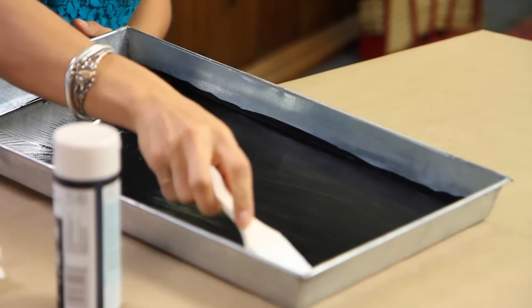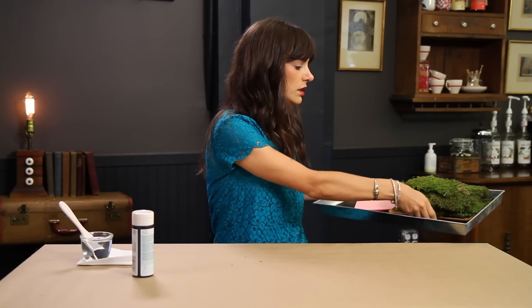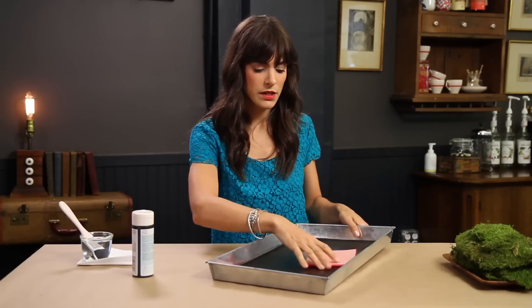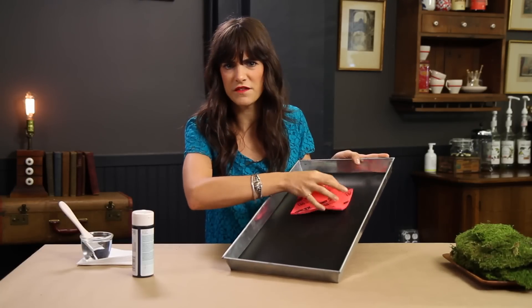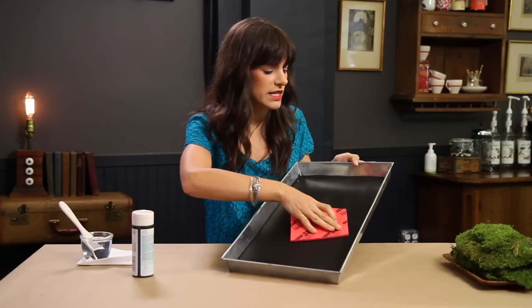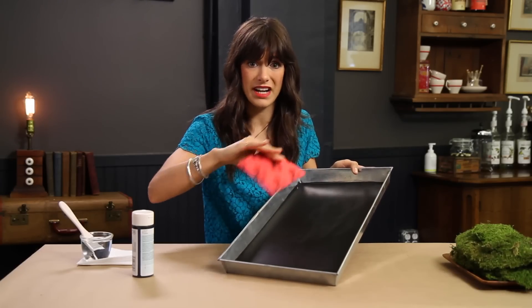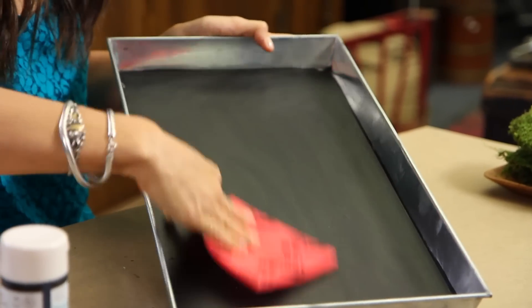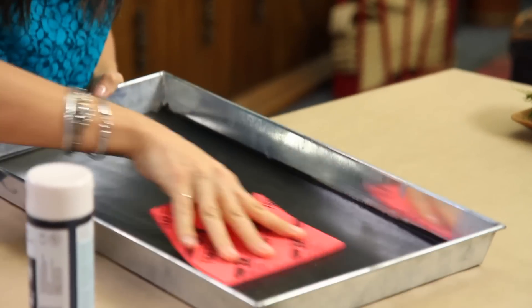You're going to want to do two coats so that you don't see any streaks or any of the tray behind it. I always like to go in random patterns when I paint so there are no perfect stripes on the chalkboard when it dries. That would be layer one. For the second layer, it's always good to sand in between. This is 150-grit — a fine-grit sandpaper pad that's easy to hold — and you just rub it to smooth out any stroke marks.